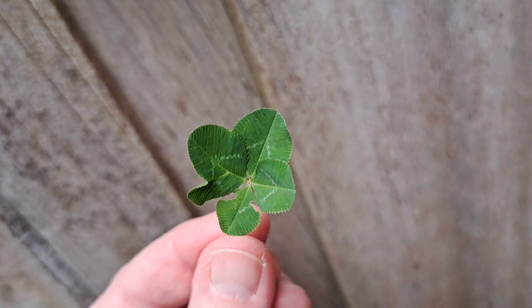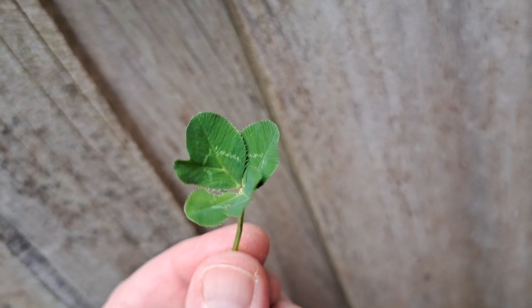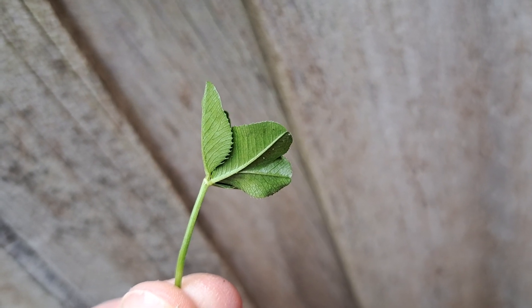It's got four leaves joined down the bottom, but one of the leaves has a stem coming out the side. And if you look at the back of the leaf, it's got the ribbing there and it's trying to split.